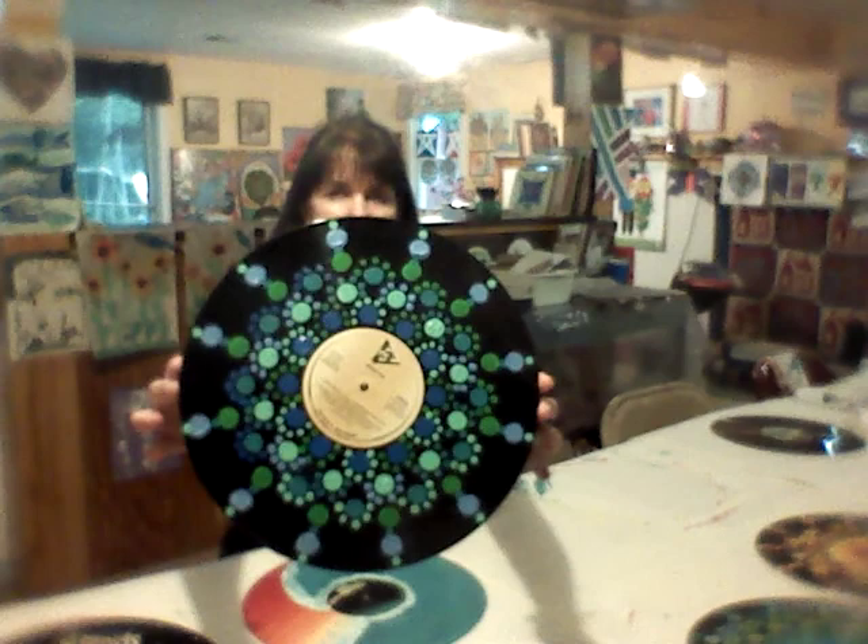Hello, welcome to East Longmeadow Public Library Art Class. I'm Jenny Voigt. Happy summer. I hope you will enjoy this project. We're going to be doing some painting, but we're going to use an album, an old record, as our canvas. And the art that I've chosen is Mandala dot art. So we'll be creating something like this. I hope you enjoy the project.